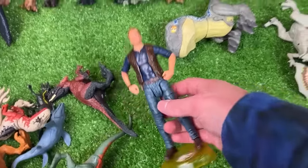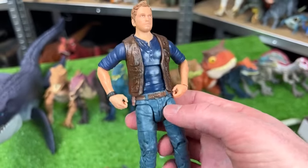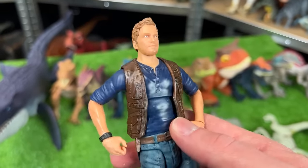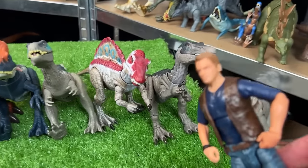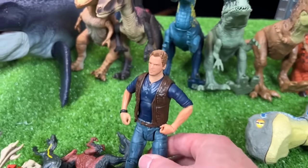Next up is not a dinosaur but is actually an Owen figure from Jurassic World. This figure has the classic brown vest with the blue shirt, and we're running out of room at the end of the table so I'm going to start a new line right up here in front.